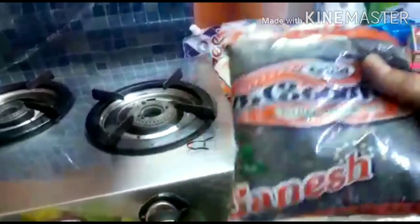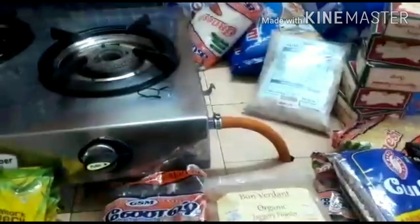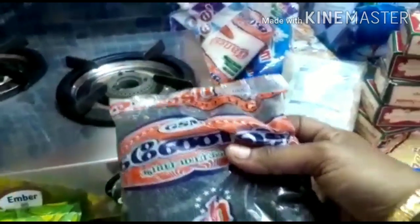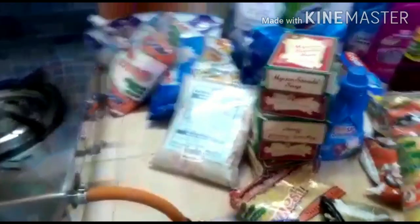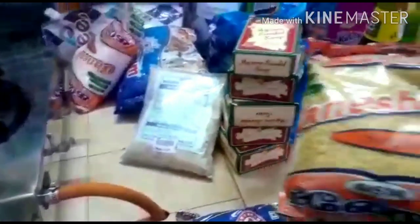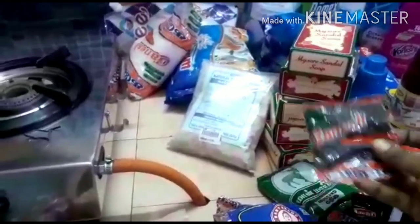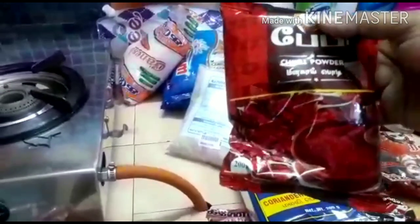Then it's karippu kollu — a good taste. It's good for sugar patients. I upload the karippu kollu. A bag of jeera, a harki, a smooth milk. Then 300 ml milk and 200 g powder. Chilli powder 200 g.